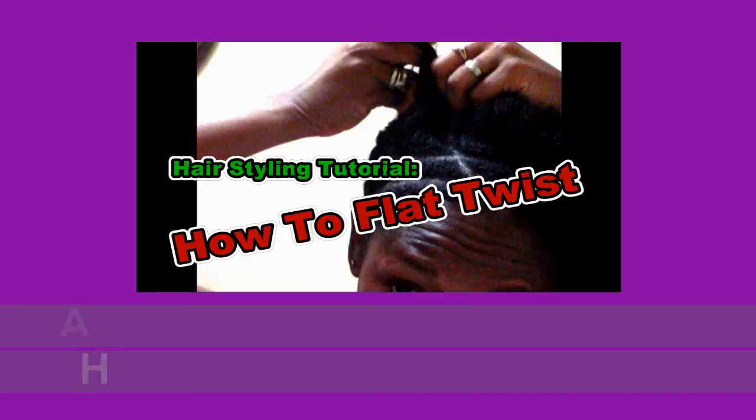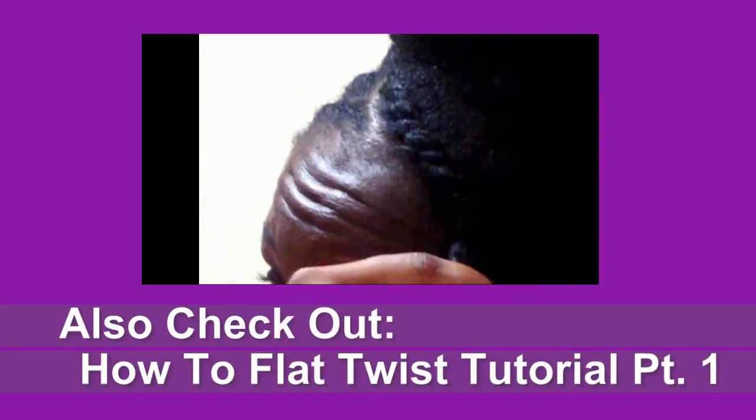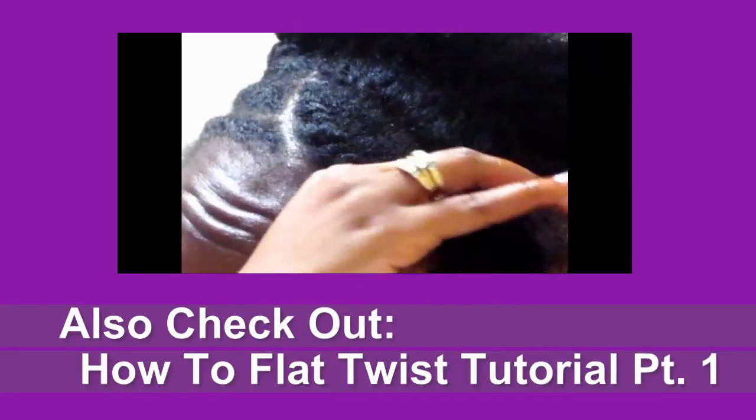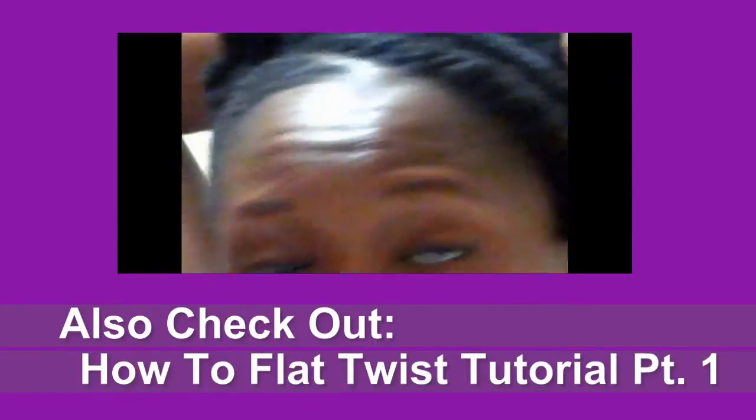So that's it for this tutorial. I hope it was helpful. If you have any questions leave them in the comment box below, and also check out my first video on how to flat twist in the front. I'll see you next time.